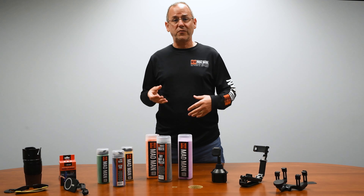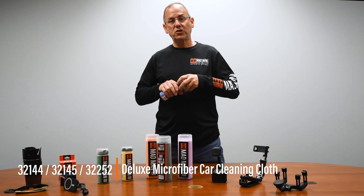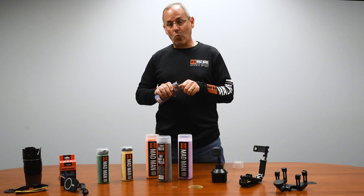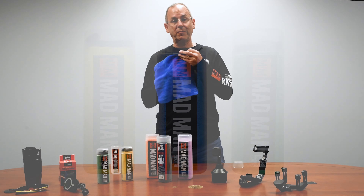You need good quality cleaning cloths if you want to take care of your car. These are microfiber cleaning cloths — this is part one of the introduction. The microfiber cleaning cloths have two sides to them.